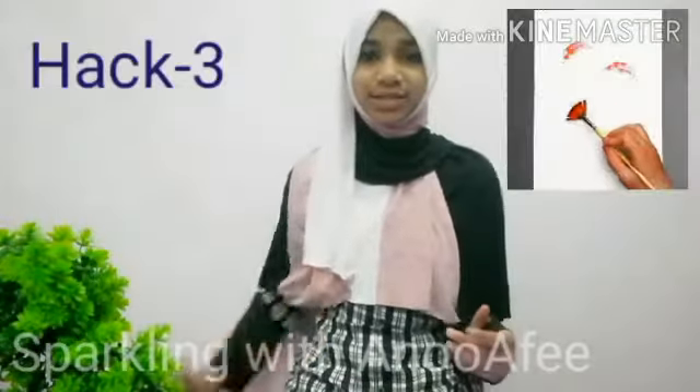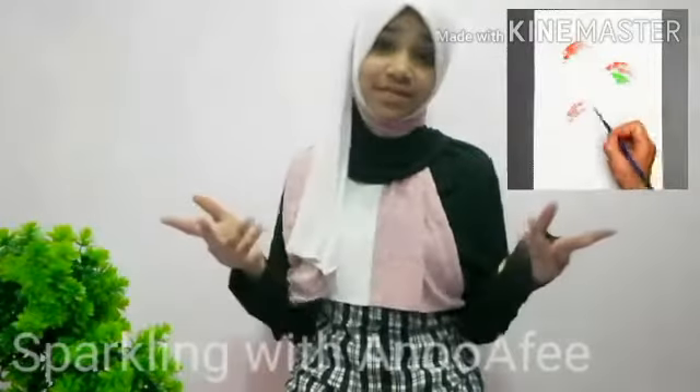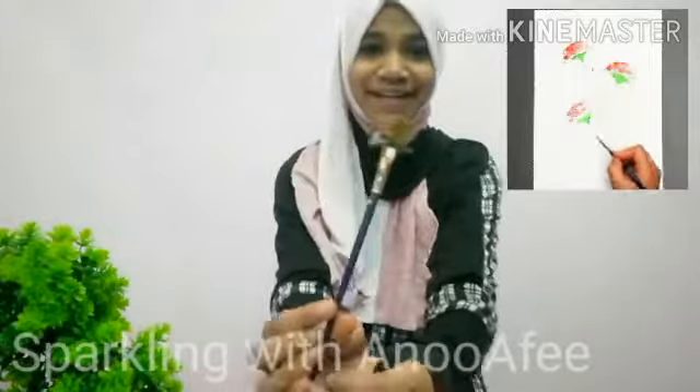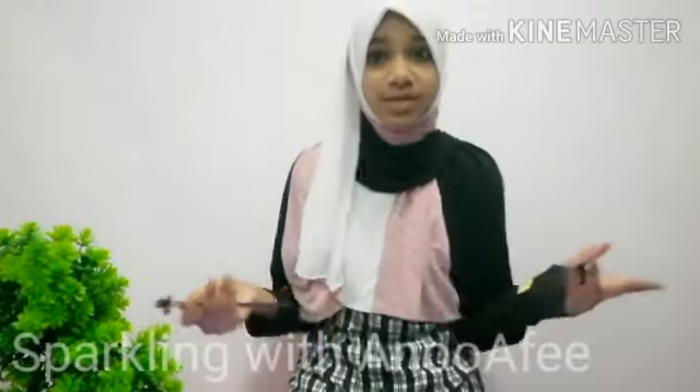For hack number three, what they're doing is, with a fan brush, they're creating a flower. As I don't have a fan brush, I created a DIY one. It kind of looks funny and it looks something like that. Let's see if this hack works or not.